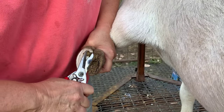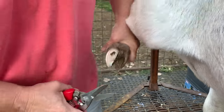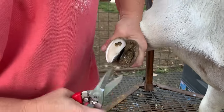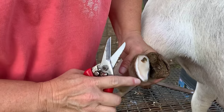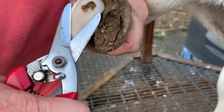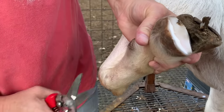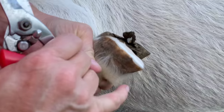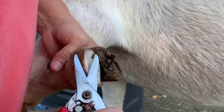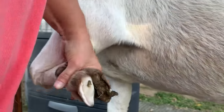My first goats that I did, they looked like ducks when I was done with them. I'm trying to get all that dead stuff off. Now you can see the pink — we're there, so that's when we want to back off. I want to even this out a little bit in the middle. You can see that natural hoof line. I'll try to get a little bit more on the sides and then start on the other side.